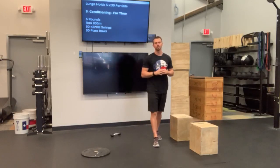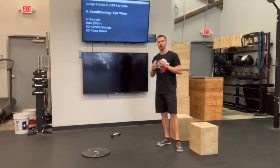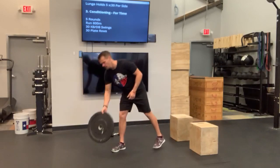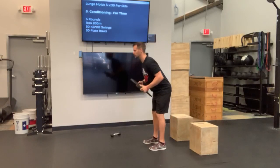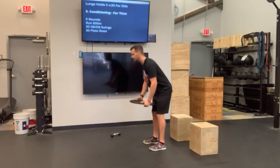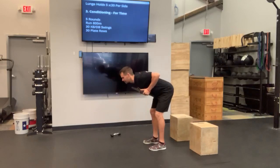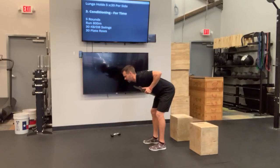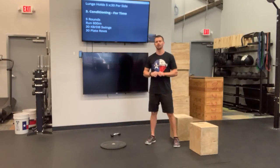I know most of you have a lighter dumbbell, so I want you guys to push yourself and try to get all 30 done unbroken. After that, we're going to move into our plate row. You're going to grab that plate on each side, hinge from those hips — just like that kettlebell swing, still practicing that hinge pattern. Keeping that core nice and tight, retracting those shoulder blades, pulling that blade to your back, squeezing, and then replacing it back down to the ground, and back with that squeeze. We're going to knock out 30 of those.